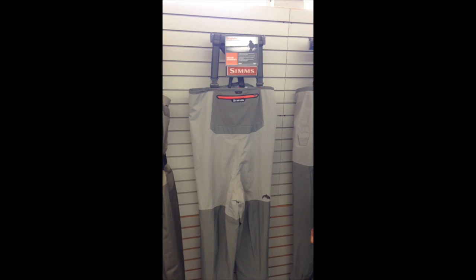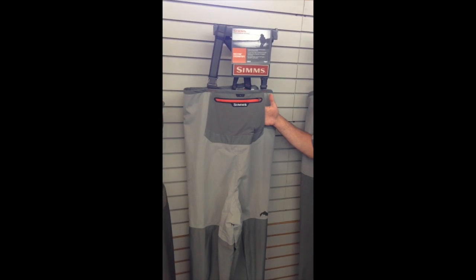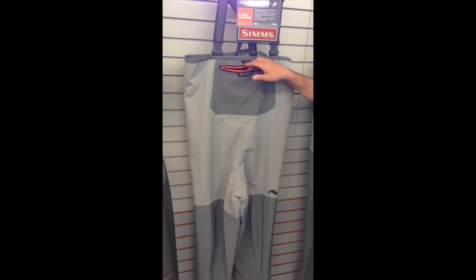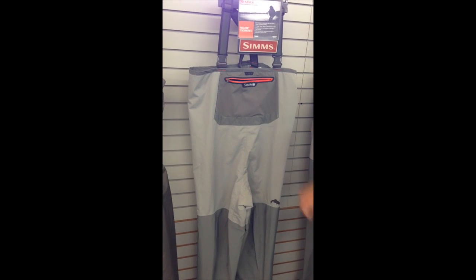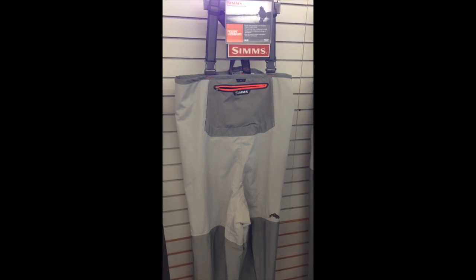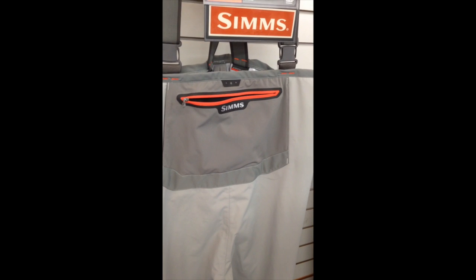The feet of this wader are also made of a four-millimeter Japanese neoprene. The upper part of the wader has a handy fleece-lined hand pocket with a zipper front pocket. This is made out of a stretch fabric, so you can go ahead and put fly boxes, leader, tippet — and it stores it comfortably.